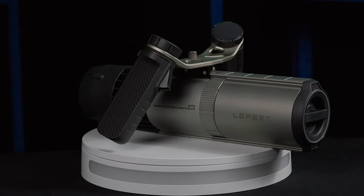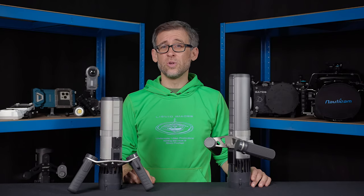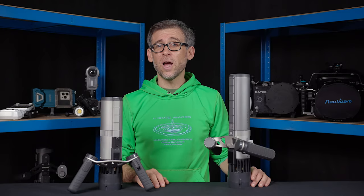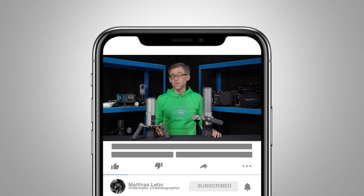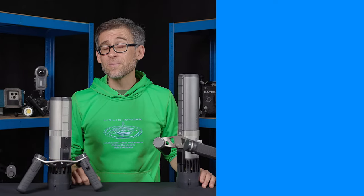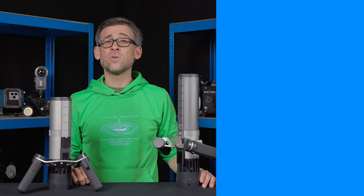And there you have it — the brand new Lefit P1 underwater scooter. I hope today's review video was useful to you. Any questions, leave them down in the comment section below and let me know if you want me to do any specific tests in the future using my two Lefit P1s. Don't forget to like the video and subscribe to the channel for more underwater video related content. Have a great week, keep capturing those amazing underwater adventures, and I'll see you in the next one.